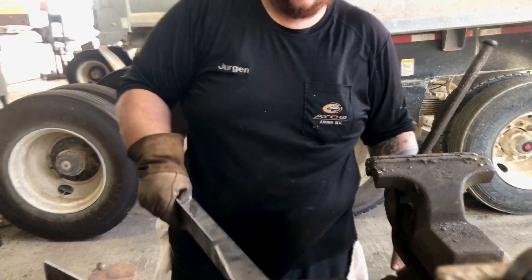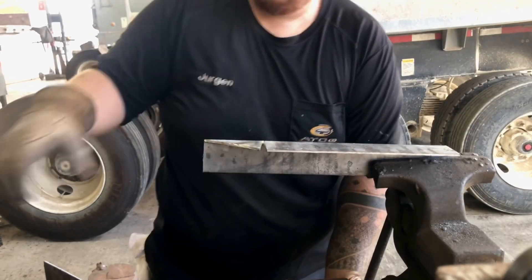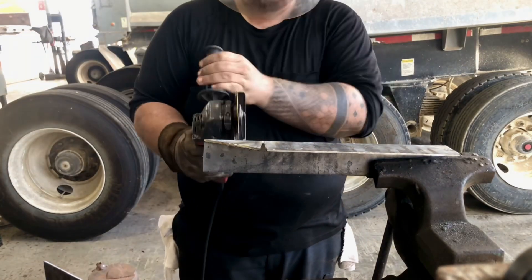If you ever want to make metal more bendable, slice it about halfway through. It becomes very easy to bend.